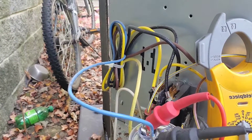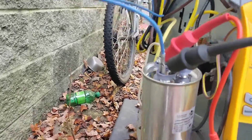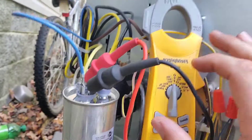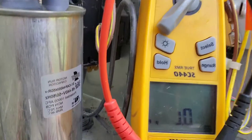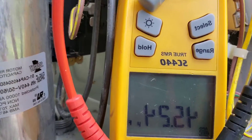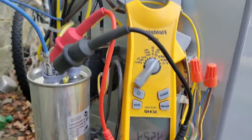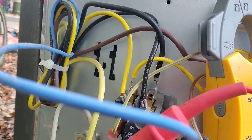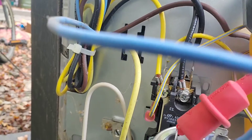When I check for the compressor terminal, it'll be from common to hermetic. Right here we have a 45/5 microfarad capacitor, and when I turn my multimeter on microfarads to check the capacity, it says 45.24. So I'm checking my compressor by putting one side of my meter lead on the common terminal and then the other on hermetic.